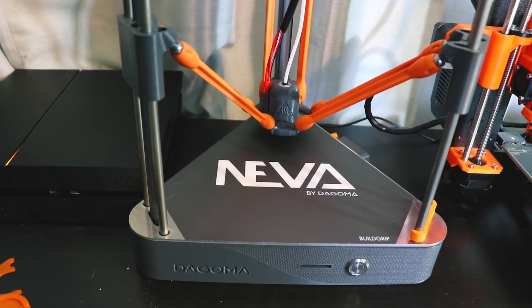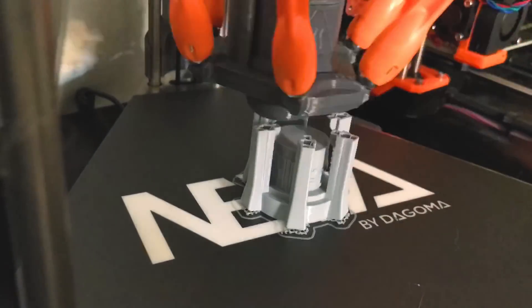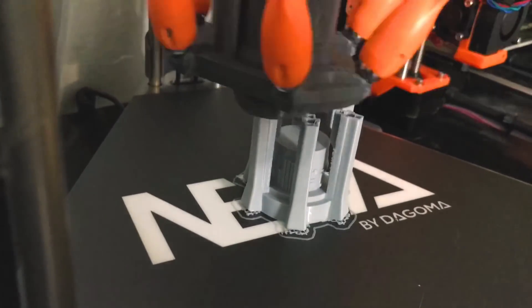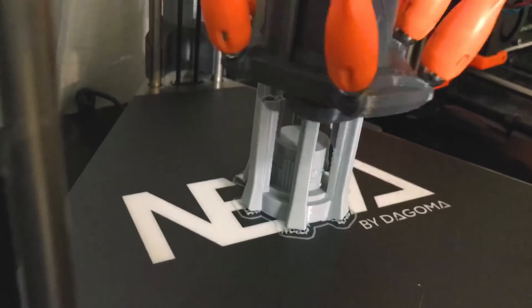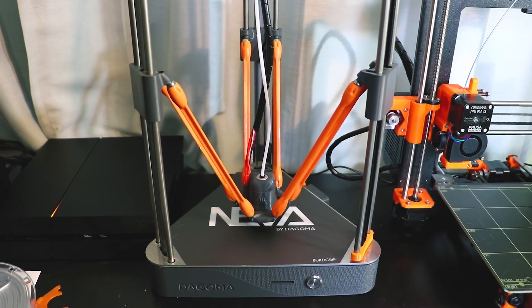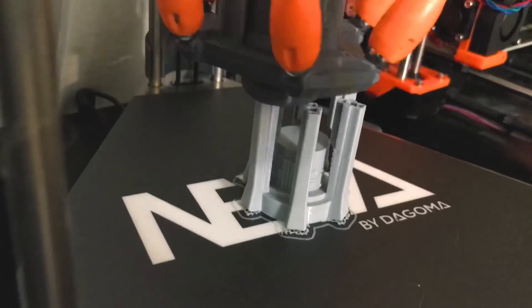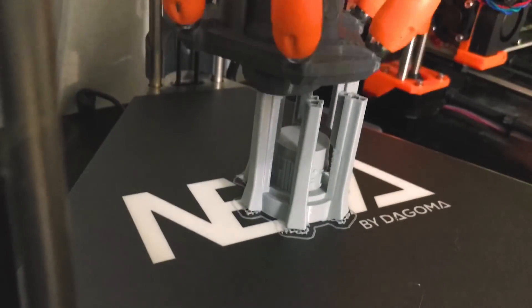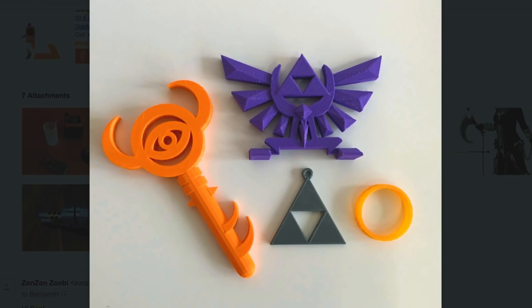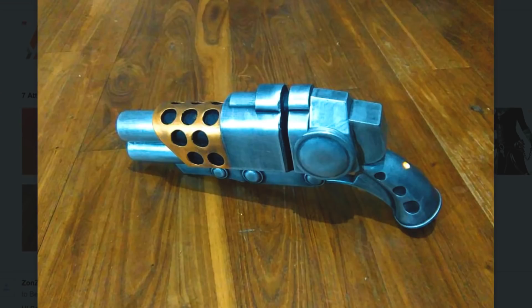Ben, who is a representative of Dagoma, reached out to me and offered to send me a 3D printer just to try out. Since 3D printing is something I really wanted to get into this year, I enthusiastically said yes. Ben even went out of his way to show me some examples of the props and costume pieces that makers have created using the Neva printer, and seeing what they made piqued my interest.